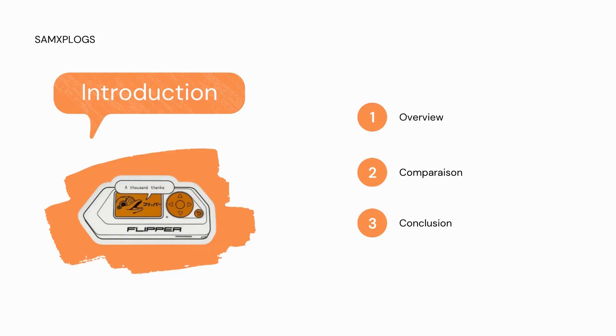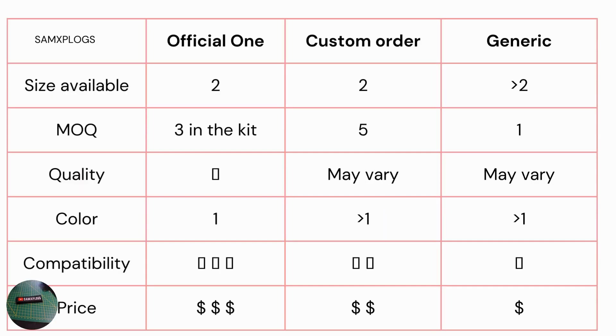This video is going to help you find which prototype board is the right one for you. We're going to see in three steps what I have tested and my conclusion about it. This video aims to help you select which PCB is a good fit for your prototyping with the Flipper Zero. Here are three different types I have decided to select.